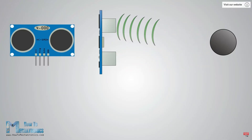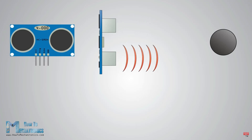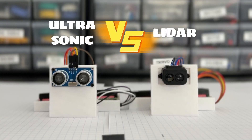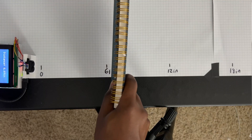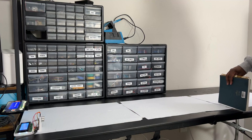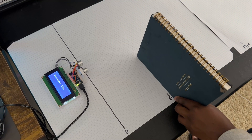Ultrasonic sensors work in the same fashion — the only difference is they use sound and the speed of sound instead of light. So which one is better? Just like any great engineering question, it depends. I did some testing comparing accuracy, minimum distance, maximum distance, and field of view, and here are the results.